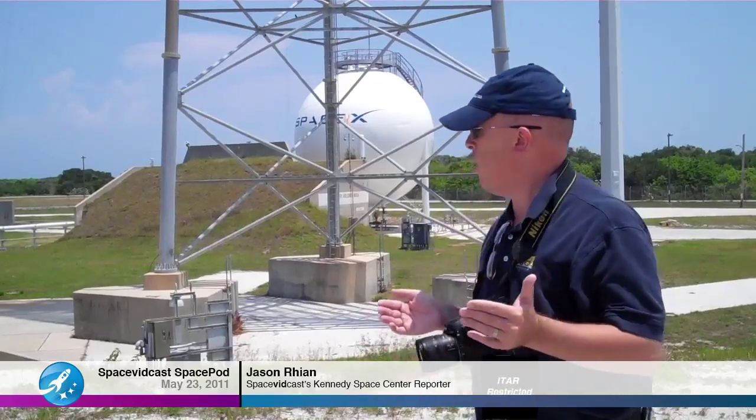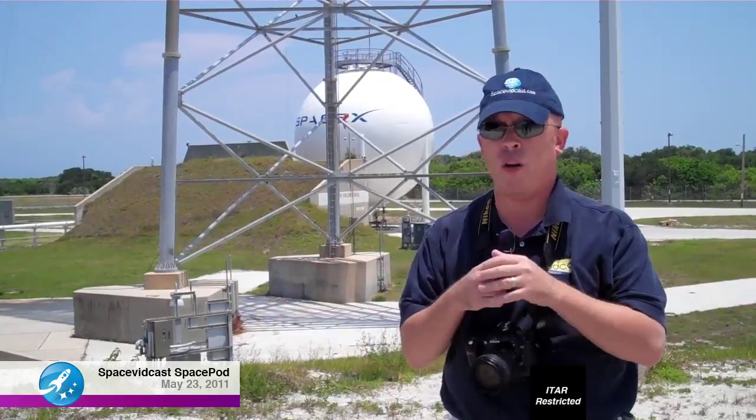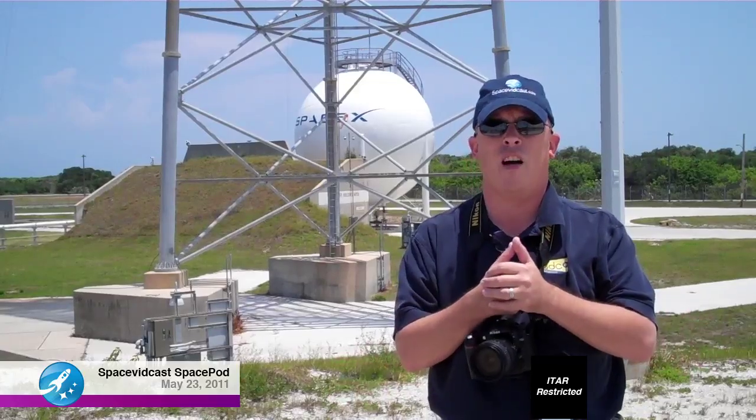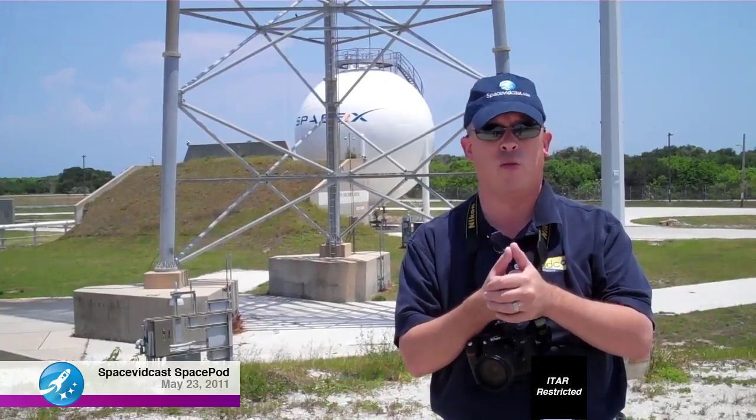Today we've taken you to Space Launch Complex 40 at Cape Canaveral Air Force Station for a behind-the-scenes tour — one of the most amazing eye-opening experiences. We want to thank SpaceX and Bobby Block for walking us through horizontal integration and how everything works. Be sure to follow SpaceX on Twitter at @SpaceXER.